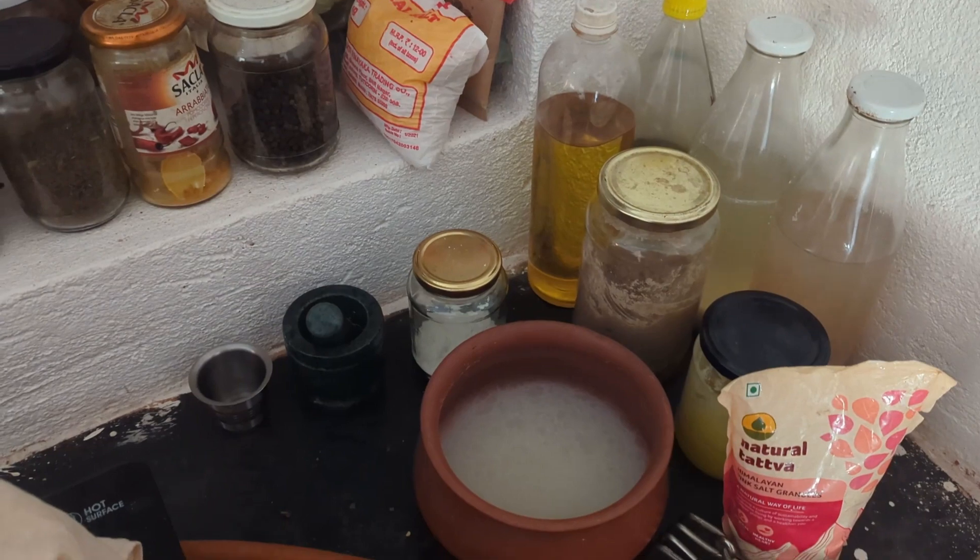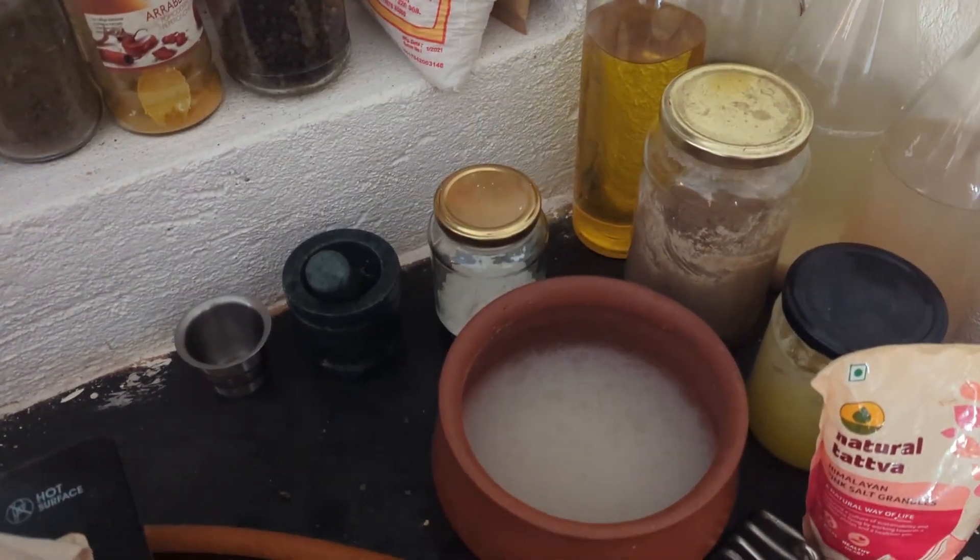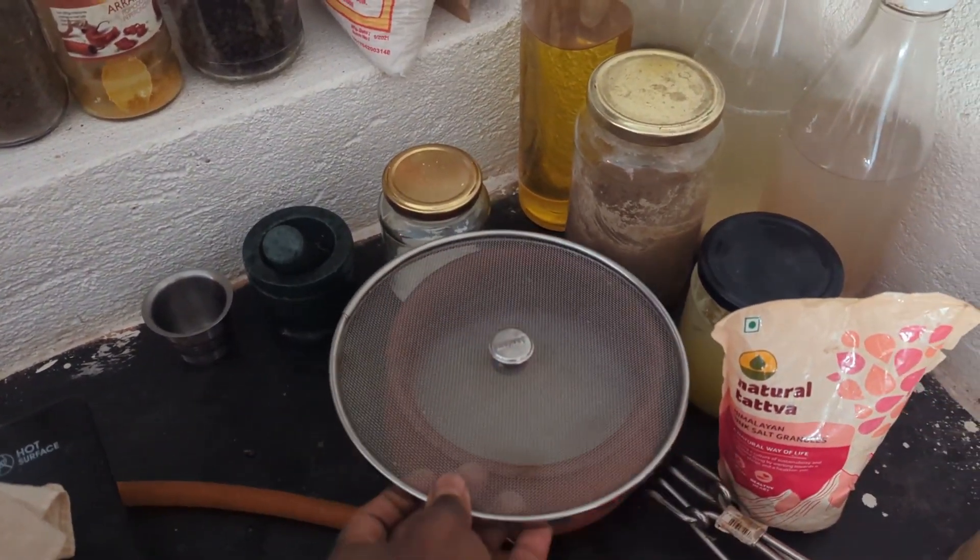And this is the ganji from yesterday that is fully fermented and readily available for us to consume in the morning.